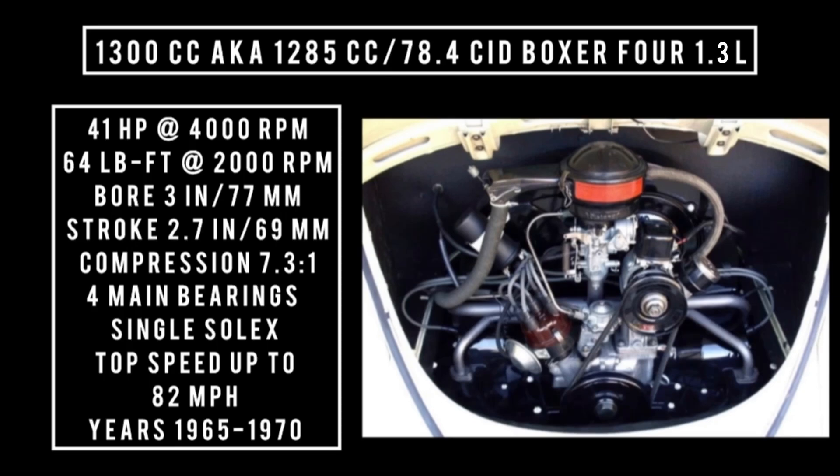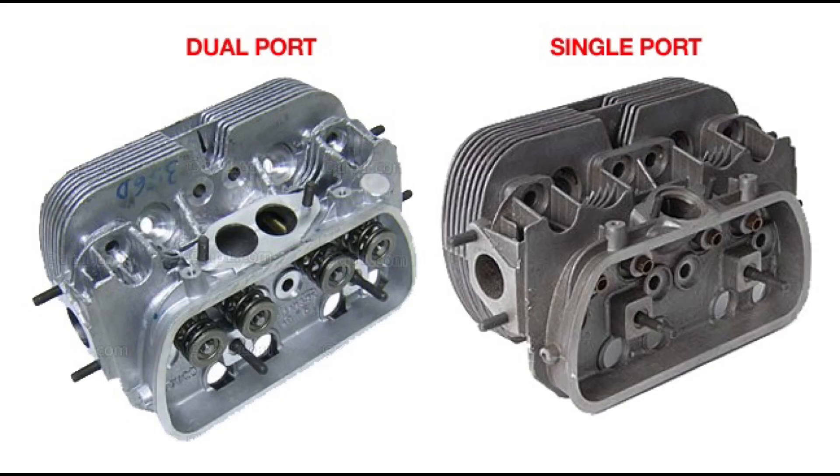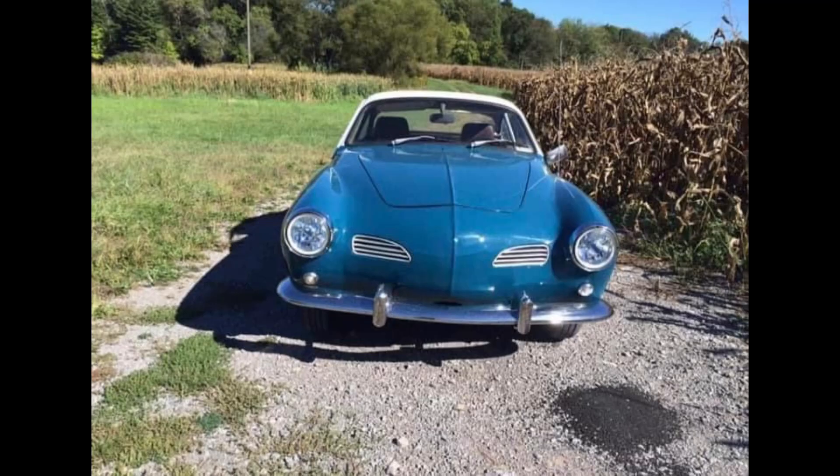Top speed was 82 miles per hour. It's important to note that this engine could be had with single port or dual port. Volkswagen only offered two engines with that feature: the 1300 CC and the 1600 CC. The difference is in the intake manifold design. Single port intake has a single intake port per cylinder head, which provides low-end torque and good fuel economy. Dual port has two ports per cylinder head, which provides better airflow, more horsepower, and higher torque at higher speeds.